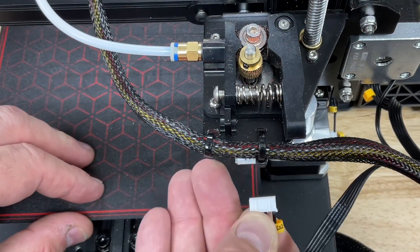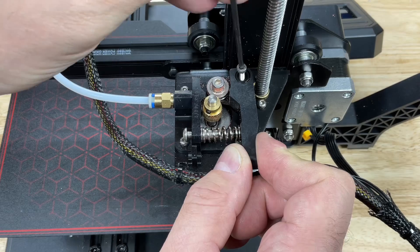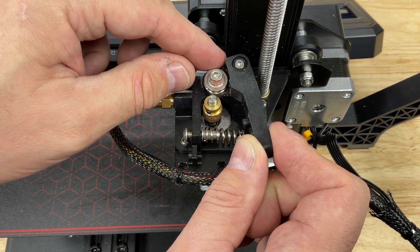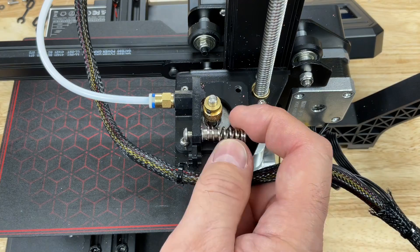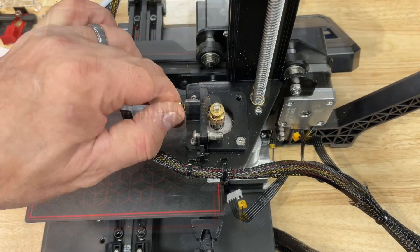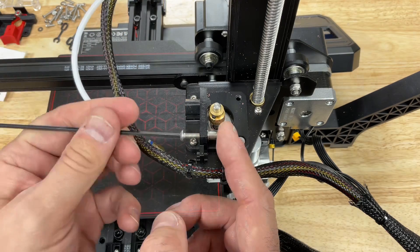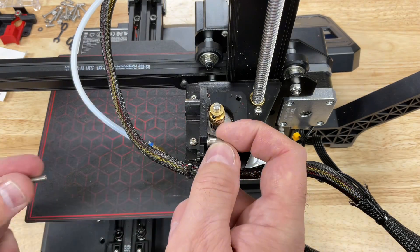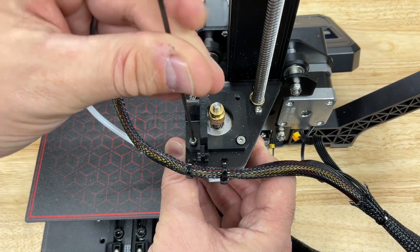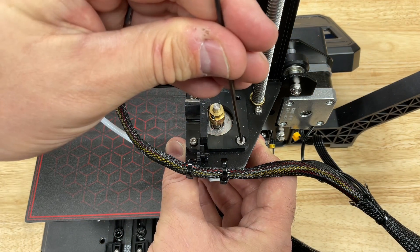Step one: disconnect power. Next, disconnect the stepper motor connector. Unscrew the top screw so you can lift off the idler arm and get to the spring. Save that spring — I recommend using it instead of the one that comes with the EZR. Unscrew the PTFE coupling, then remove the pressure adjustment screw to get to the screw below it. The final step is to remove the three screws that hold the extruder top to the stepper motor.